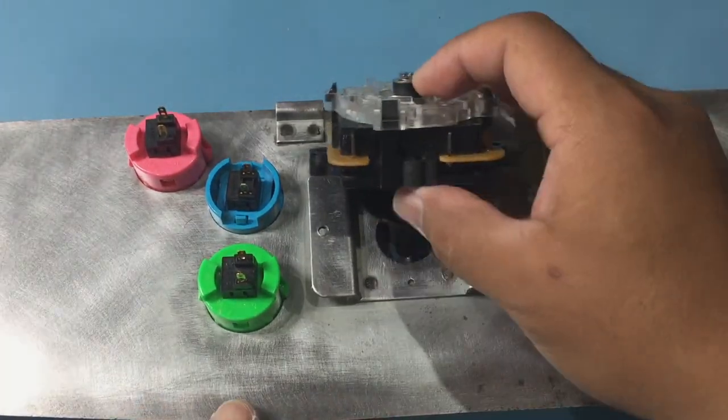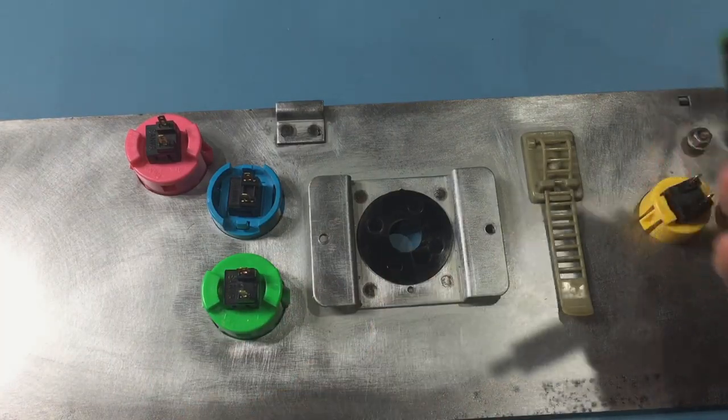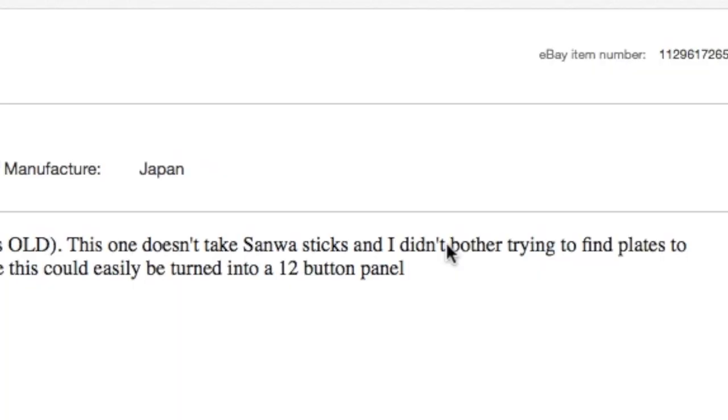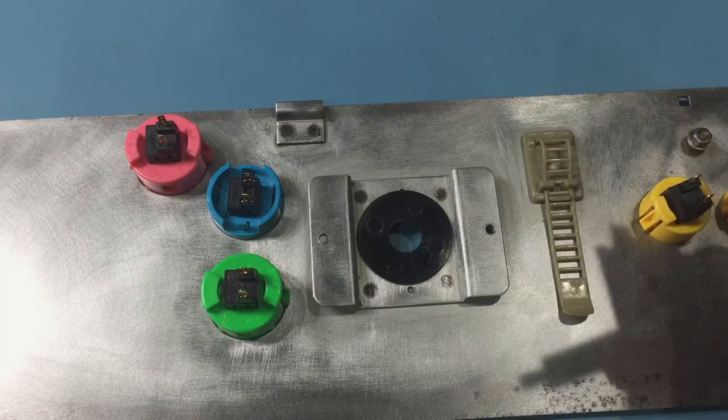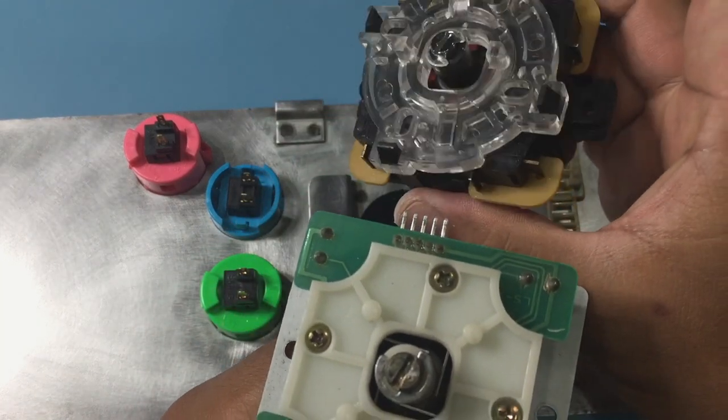For Sanwa sticks, two dust covers are used — one above and one below the panel. Also, the eBay listing erroneously states that the panel does not take Sanwa sticks. Old panels with this mount will fit Seimitsu sticks with the plate, and Sanwa sticks with the plate removed.